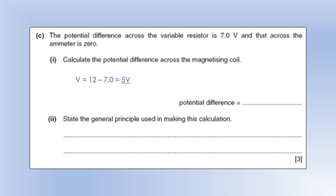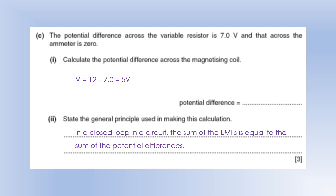State the general principle used in this calculation. In a closed loop in a circuit, the sum of the EMFs — the energy supplied to each charge by the power source — must be equal to the sum of the potential differences, that is, the energy taken out of each charge by the components.